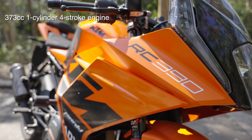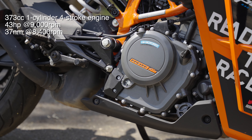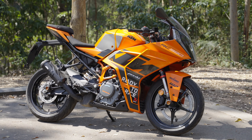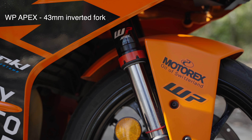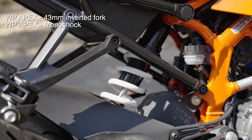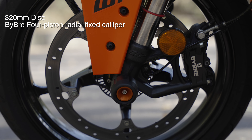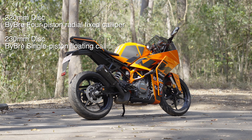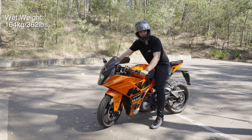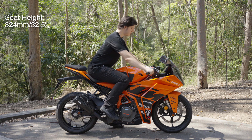For the engine, we have a 373cc single cylinder pumping out 43 horsepower at 9,000 RPM and 37 newton meters of torque at around eight and a half thousand. For suspension, up front we have a WP Apex 43 millimeter inverted fork and a WP Monoshock at the back, both adjustable. It has a wet weight of only 164 kilos and a quite high seat height of 824 millimeters.